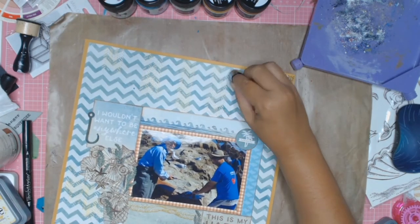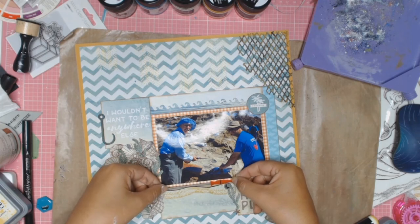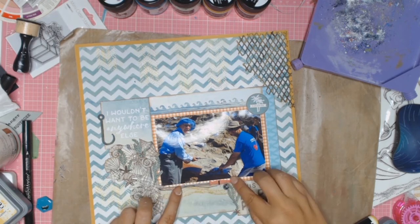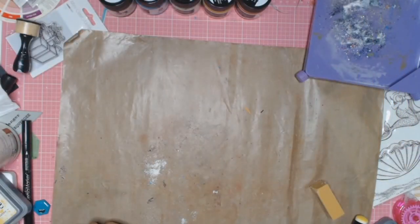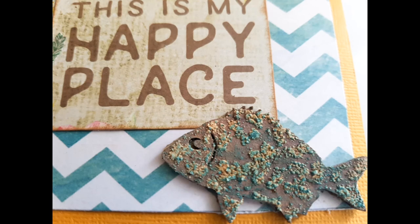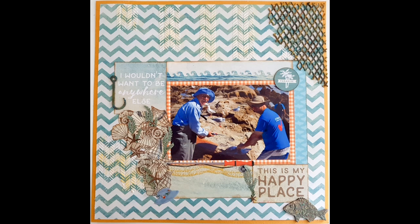We're nearly at the end! I found some stickers from EK Success going back to 2009 and added a little fishing rod. I also found a hat sticker that looks similar to the hat my father-in-law was wearing, so I put that in the corner. Please don't forget to comment on this video - there's a link in the description to the next lady's video. Watch her video, comment, and she'll link you to the next person, and so on - then you'll be in with a chance to win the prize. Thank you everyone for watching. Until next time, bye!